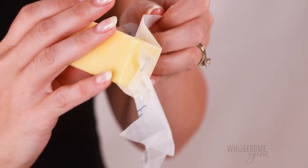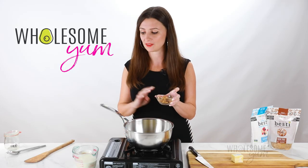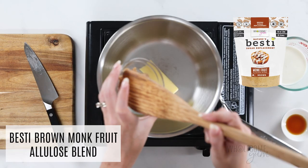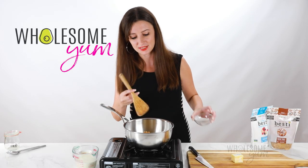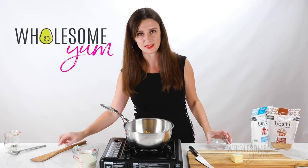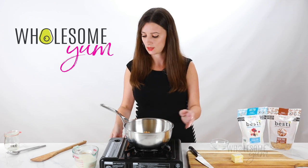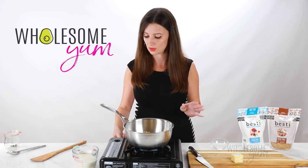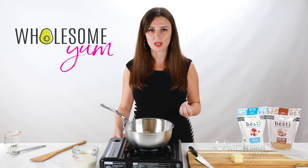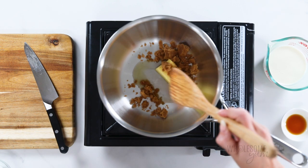I like to wait to turn on the heat until I've added everything because this does go pretty quickly. You'll need three tablespoons of Bestie Brown Monkfruit Allulose Blend. You have a couple of choices for sweeteners — I like the brown sweetener because it gives a little of that brown sugar flavor, but you can also use the powdered version, which works just as well. The nice thing with both is they dissolve really well and don't crystallize, which is the main difference between Bestie and other sugar substitutes that may not dissolve as well or leave a gritty texture.